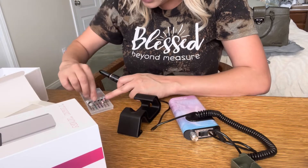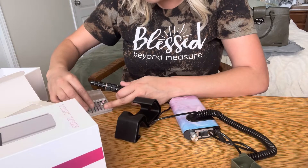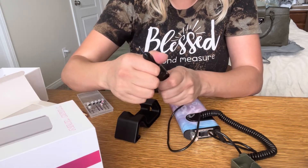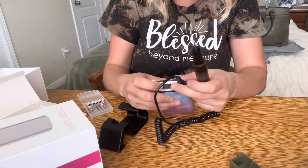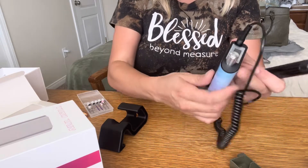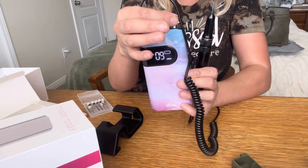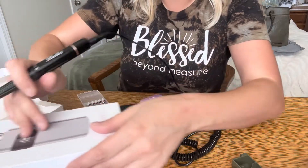I'm going to start with the round bit to work on my cuticles — this is good for cleaning up that area right there. You push it in and lock it back. When you turn it on, it says 'forward' or 'reverse,' and it goes all the way up to 35, which is super fast. I always keep it pretty low — let's say nine.